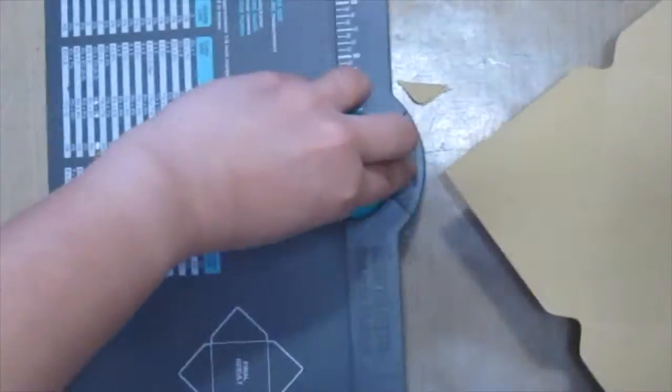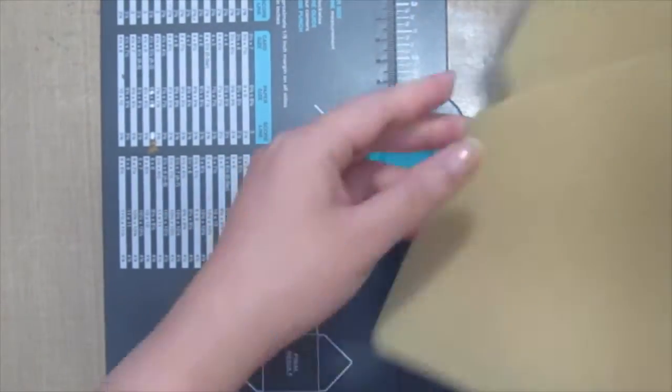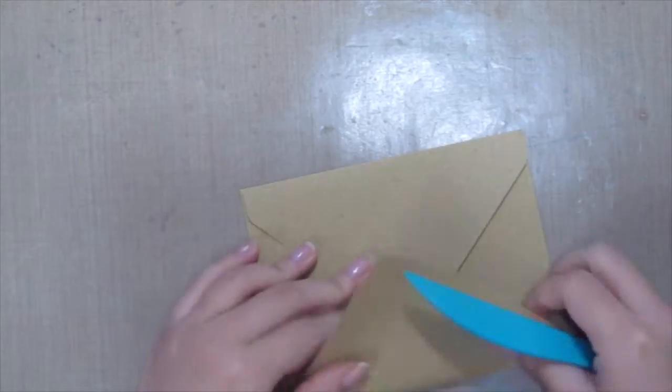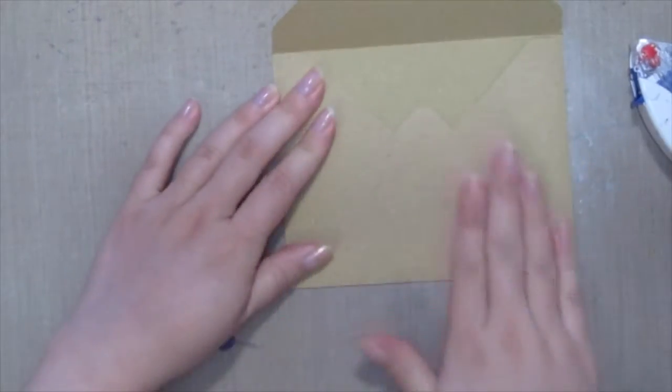Once you're done, you're just gonna round the corners using the corner rounder. Then grab the scoring tool that comes along with this board to fold down all the lines nicely, and then just put on some adhesive and you're done. Ta-da!